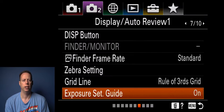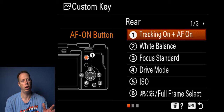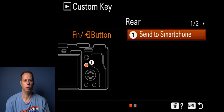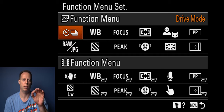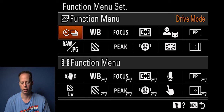Exposure set guide I leave on. Live view display I leave as is. Continuous shoot length not displayed. Auto review I keep off. Custom keys are a whole separate video — if you want, pause the video now to copy my settings. Same for custom keys in video mode — pause to copy those settings. You can use custom keys in playback to instantly send to a phone, which works great if you're shooting JPEGs. Function set menu: pause now to copy if you want. You have two function menus — one for stills (top) and one for video (bottom). I love being able to turn things on and off quickly with the FN button.